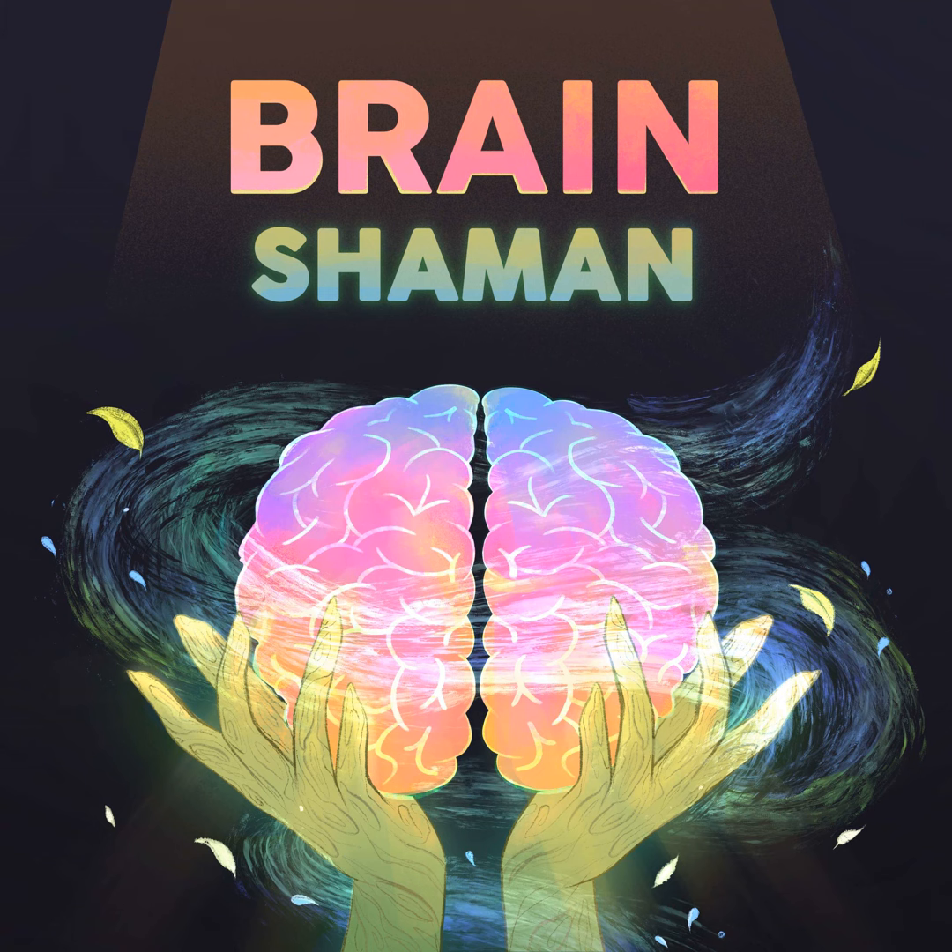Pew, pew, pew! This is another Feldenkrais lesson. I know you want to just relax and listen in your car — this might not be the episode for that. I'd recommend instead popping down onto the floor. We gotta do some work. Don't worry, it's easy. Enjoy it.